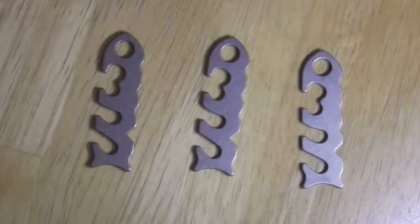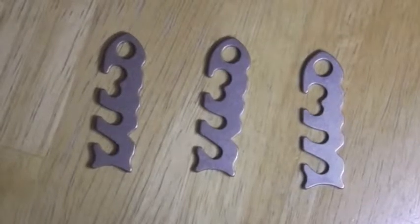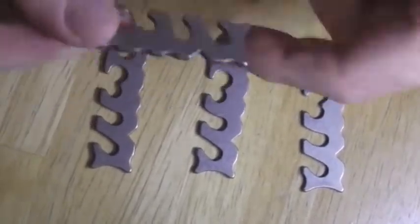This again is stainless steel, same as last week — like I said, I'm a fan of stainless steel. These are supposed to help you secure your gear without tying knots. It's basically done like this.